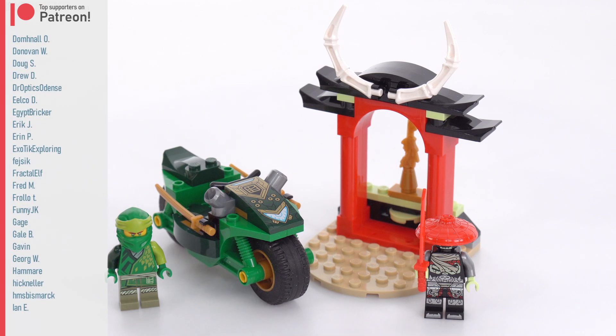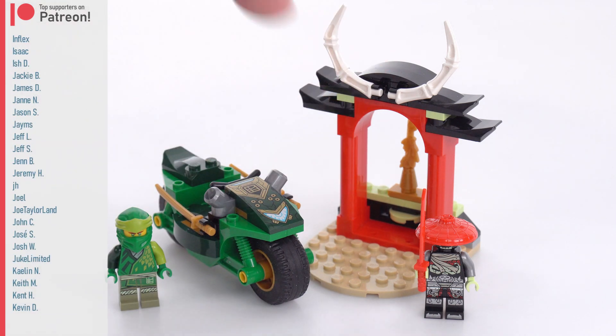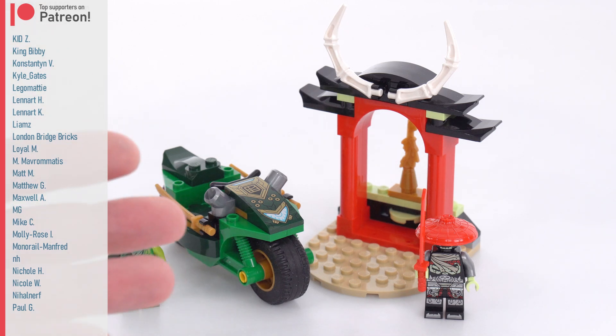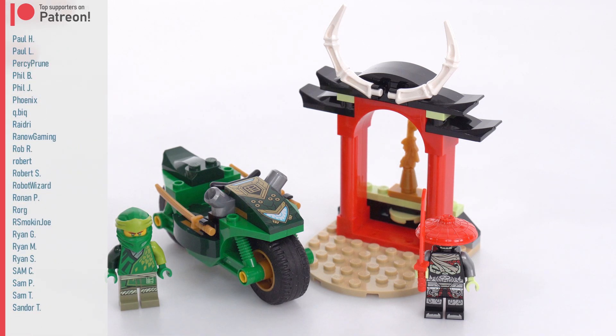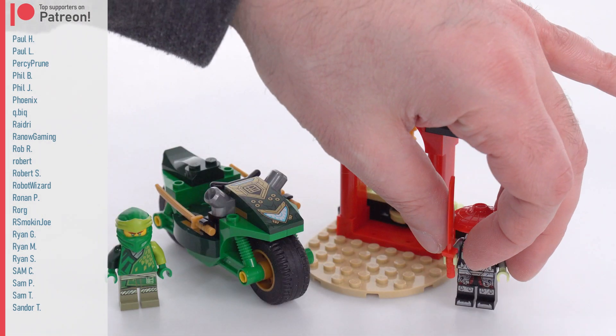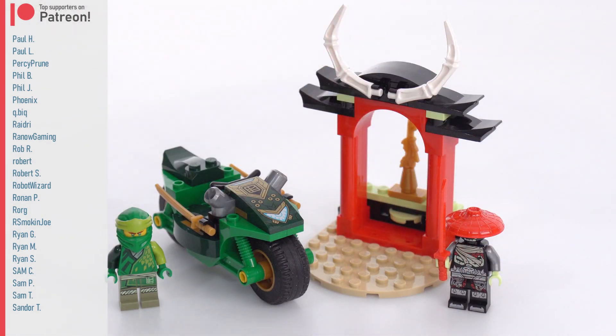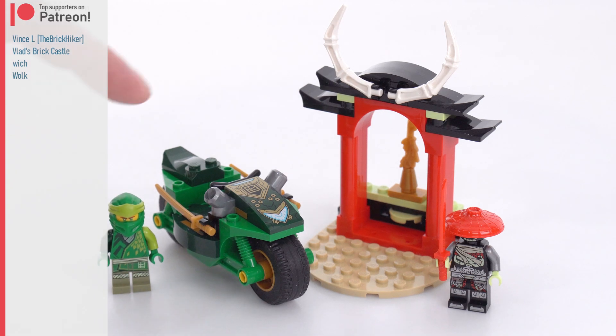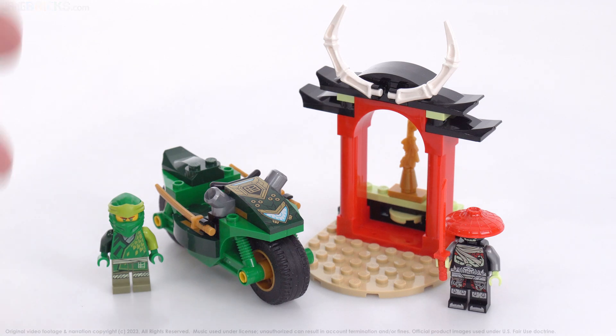With all of this considered, I think the value here is good. As a 4 Plus set it works — it's nice and simple and gives you a basic versus scenario. I think most kids are not going to end up using the disc shooter very much; it's a little something you can use every once in a while. For the most part, the structure is just going to be a destination — a place to go to pick up the sword, to fight, to do whatever. And that's fine. This is good. Figures are fine for what they are. Overall, a successful enough set for $10.